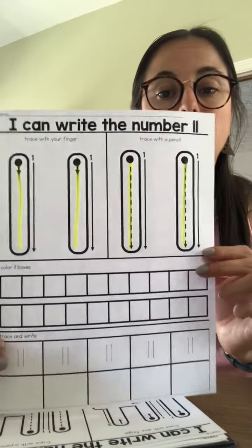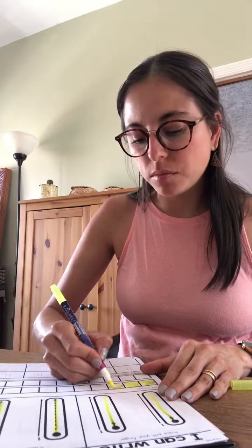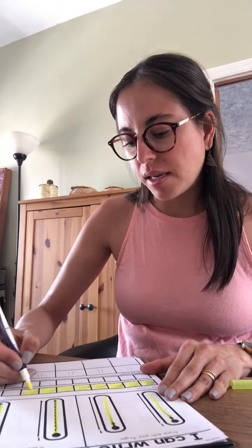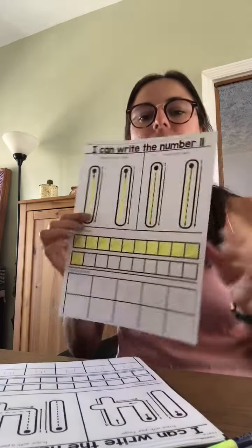Now I'm going to color eleven boxes. One. Two. Three. Four. Five. Six. Seven. Eight. Nine. Ten. Eleven. I colored eleven boxes.